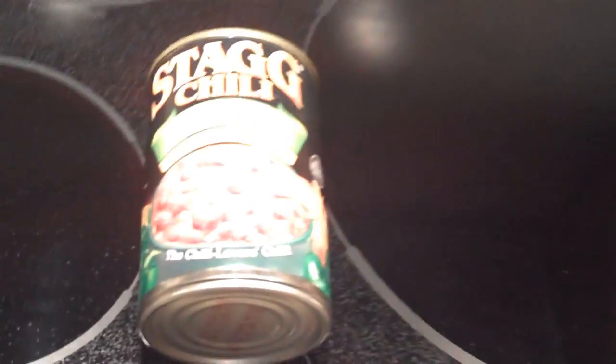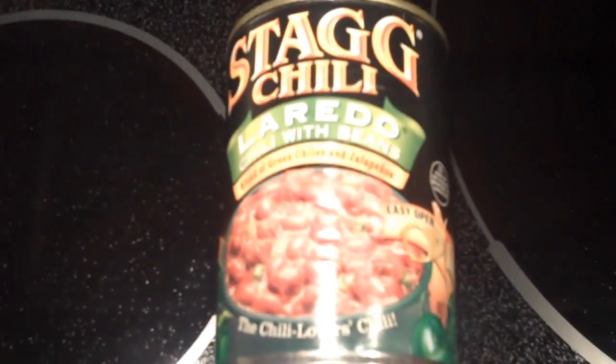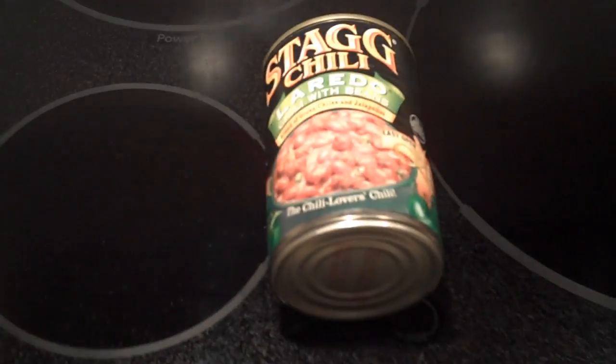Home from work. Long day again — they gave us a 100% trailer, like you saw. Now it's time for dinner. This is some of the best chili that you can buy, I think anyway. This is really good stuff — the Laredo. Blend of green chilies and jalapenos. It's a very good style. I like it.